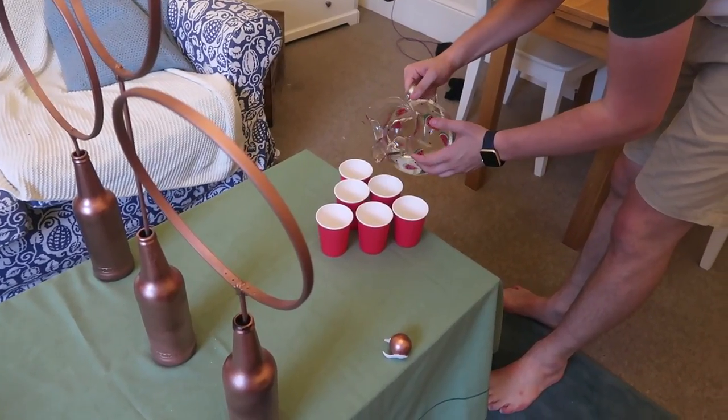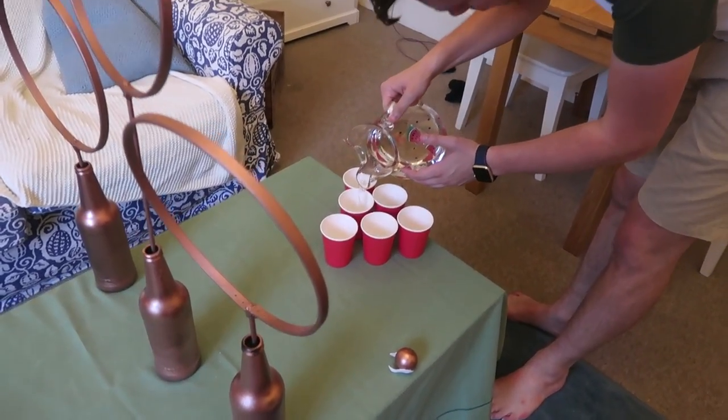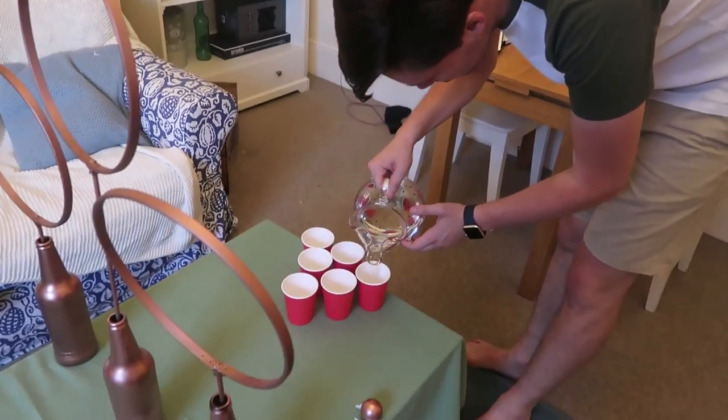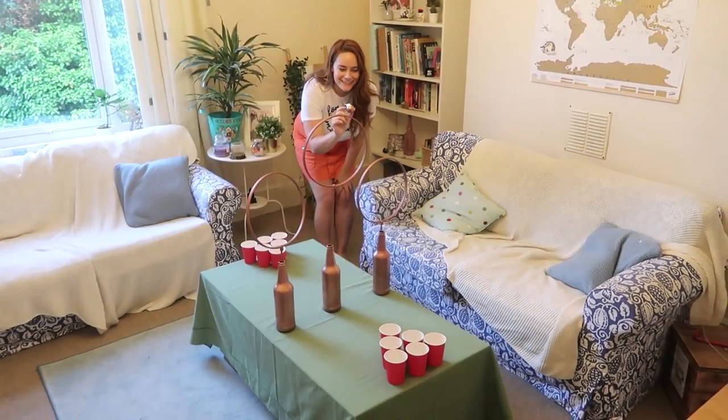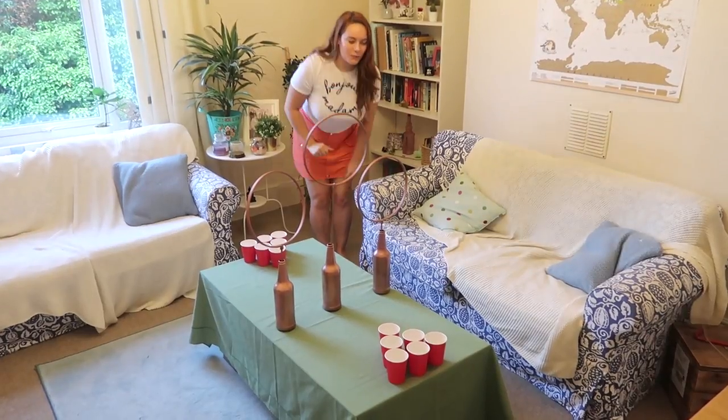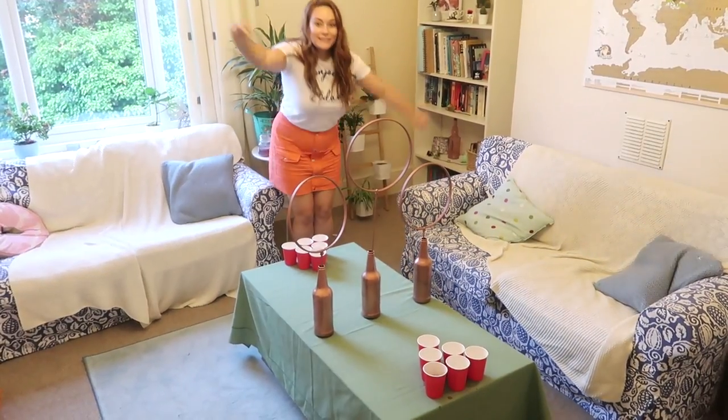We're using water because it's a Monday night. Yes!